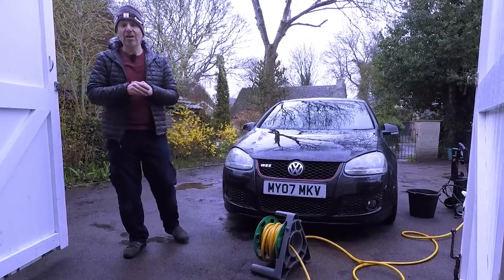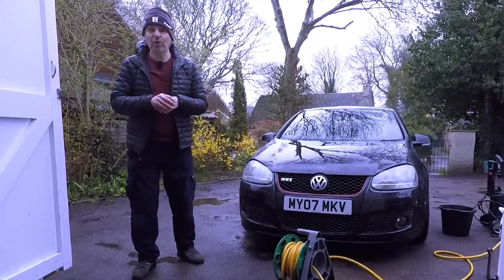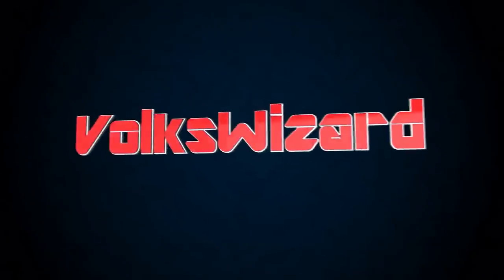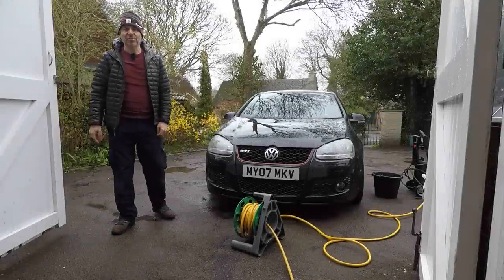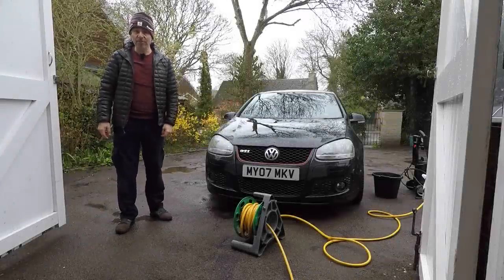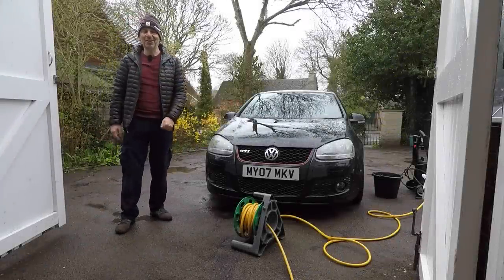I'm going to reveal to you the new color that I've chosen for the BBS alloy wheels. Hello and welcome back to the Volkswizard channel and welcome to episode 5 of Project Edition 30.